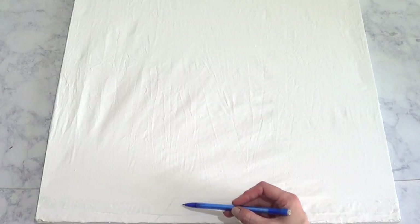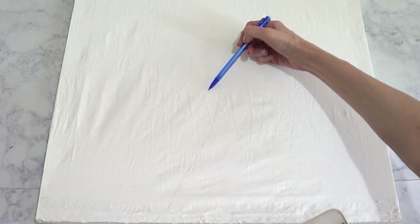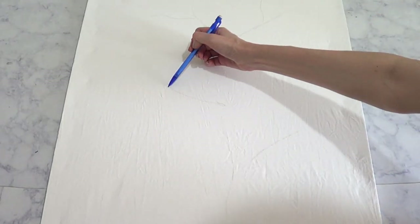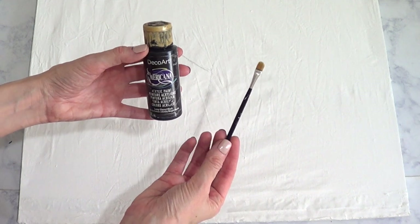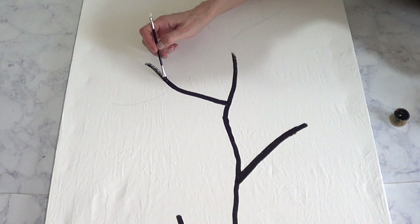Then I'm going to use my pencil and just sketch the shape of the tree — the stem, rather. You probably can't even see what I'm doing here. Then I'm just going to paint this with some black acrylic paint and my brush, going through the sketch that I did.